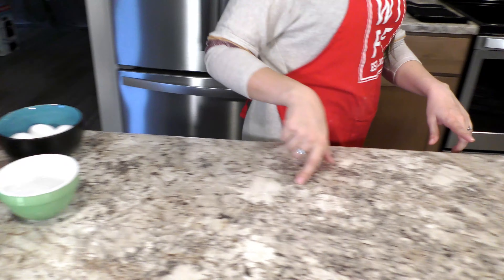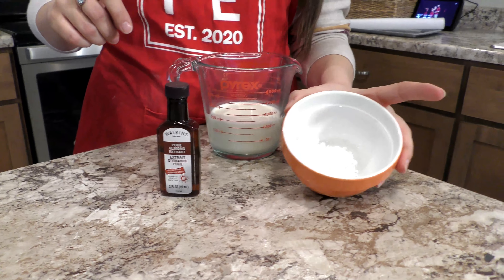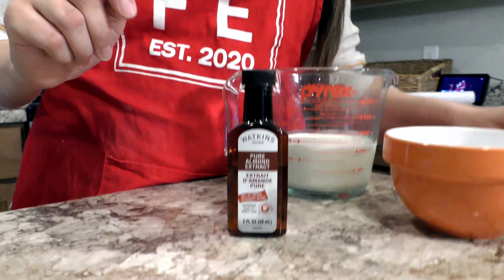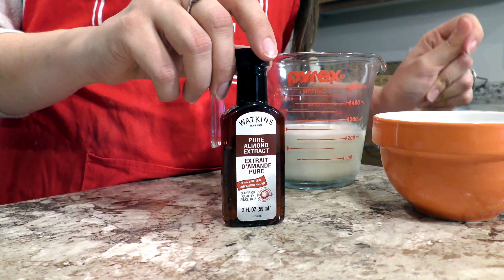To make the whipped cream filling, you'll need a cup of heavy whipping cream, two tablespoons of either powdered sugar or granulated sugar — I've gone with powdered sugar for today — and usually either a dash of vanilla extract, but I like to use a little secret ingredient and use some almond extract. It makes it taste really good, but be careful if you have anybody in your household with nut allergies — that would not be good.